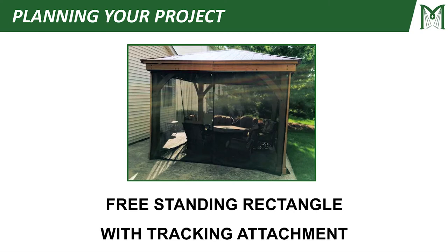Hello, my name is Jordan Buckingham. I'm on the video production team at MosquitoCurtains.com, and in this session of Planning Your Project, we're going to talk about a freestanding rectangle with a tracking attachment.